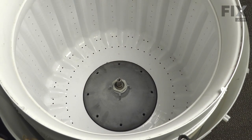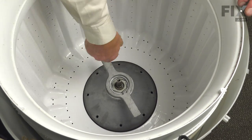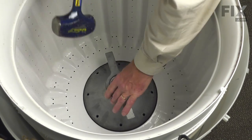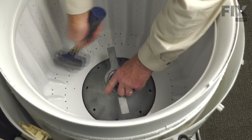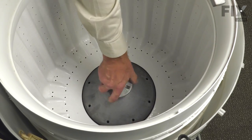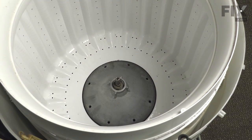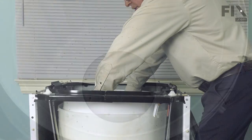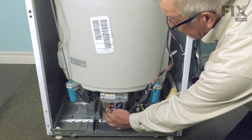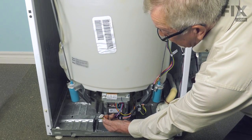Next, we'll need to remove the tub nut. Using a spanner wrench, note there's a left-hand thread on that tub nut — turn it clockwise from the top to loosen it. With the tub nut removed, lift the inner tub completely out of the washer and set it aside. You'll also need to remove the wire harnesses from the motor — release the locking tabs and pull the plugs away.